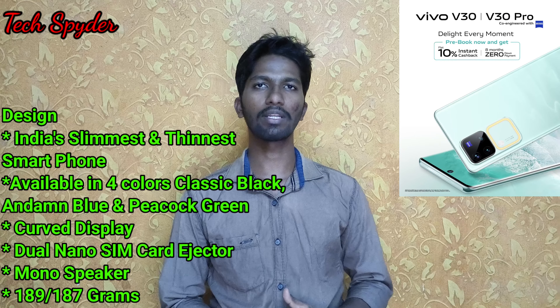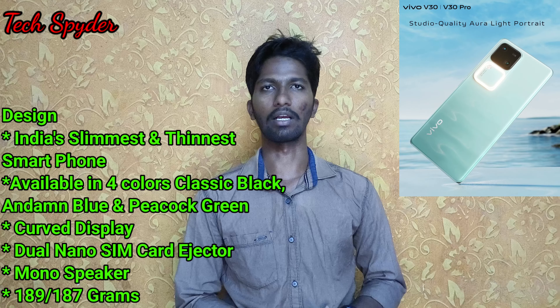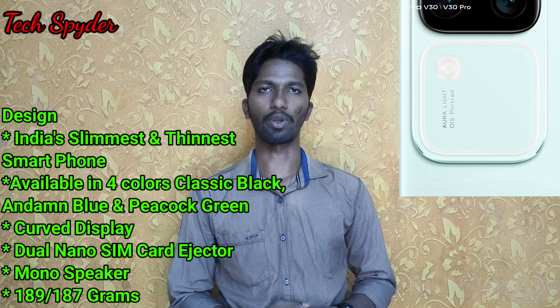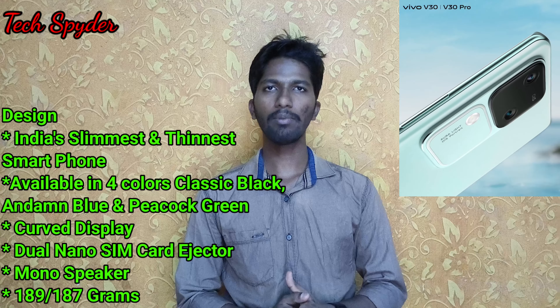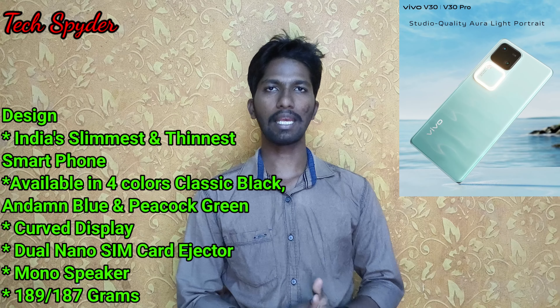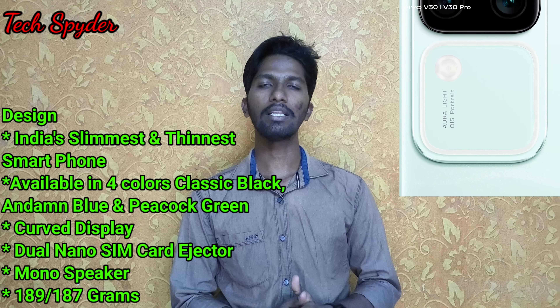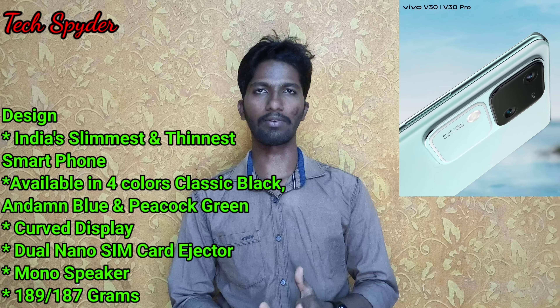After the dual speaker, we have the mobile speaker. But Vivo V27 series, V29 series, and V30 series use a mono speaker. For the SIM card, we can use dual nano SIM and it supports an SD card. The V30 Pro comes in Andaman Blue and Classic Black colors, and the V30 comes in Peacock Green with a color-changing back. So we have 3 colors launched in the V30.